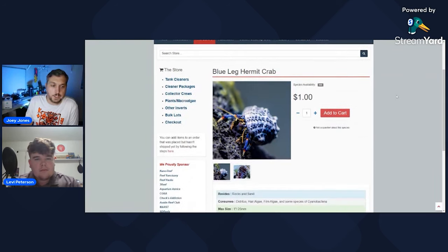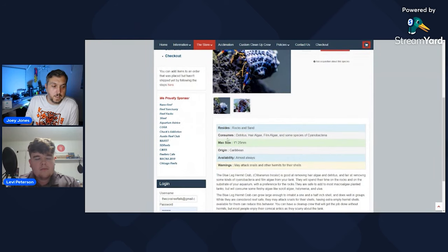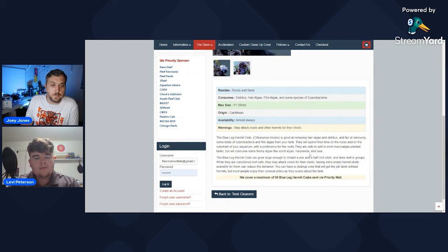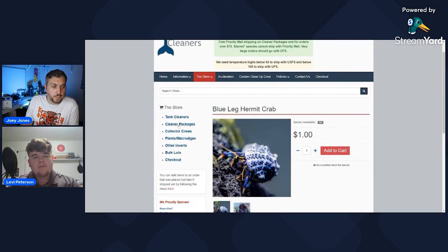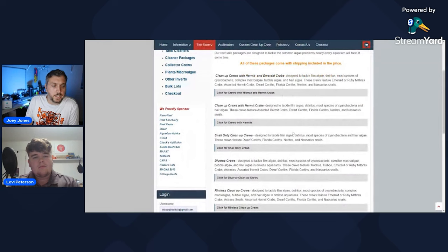For instance, the blue-legged hermit crab — they'll list out what they consume: detritus, hair algae, film algae, some species of cyanobacteria, and give a description of the blue-legged hermit. This is where I like to get my cleanup crew from, and they have cleaner packages you can buy. They really get into whether you want snails or hermit crabs, and they'll set up a custom package for your size aquarium. Reefcleaners.org is a really cool website to check out.